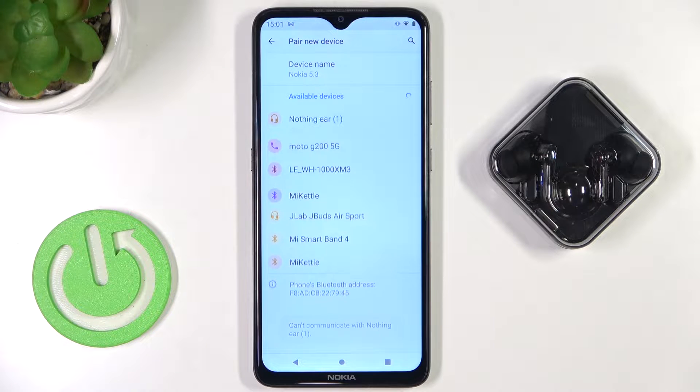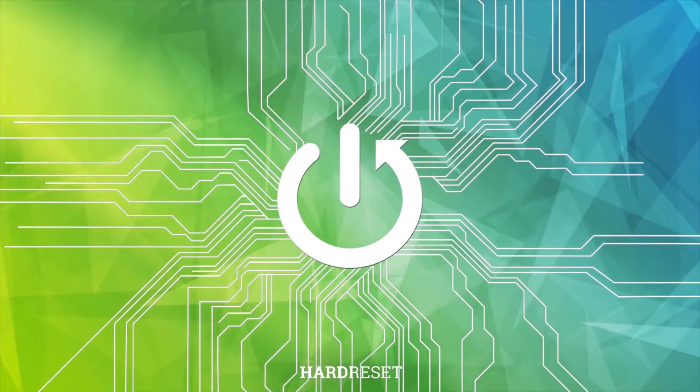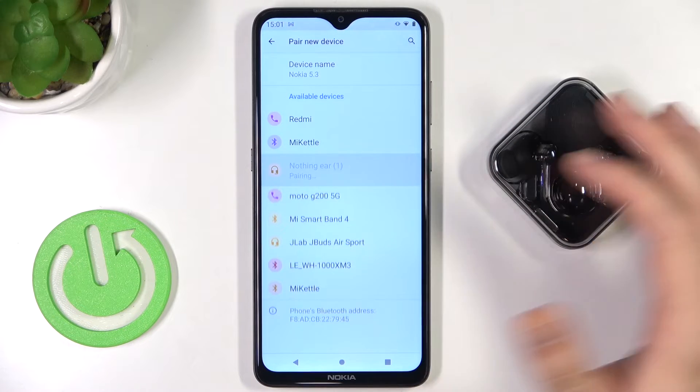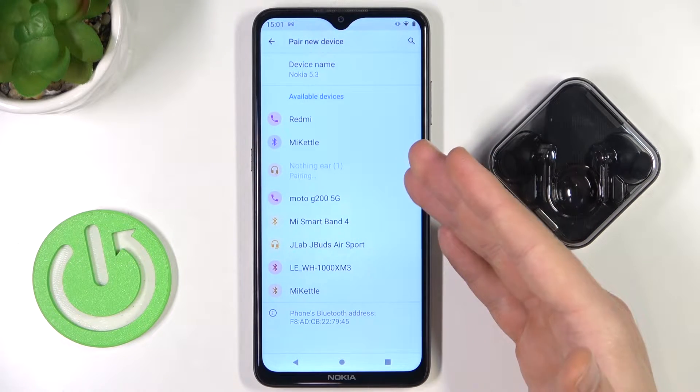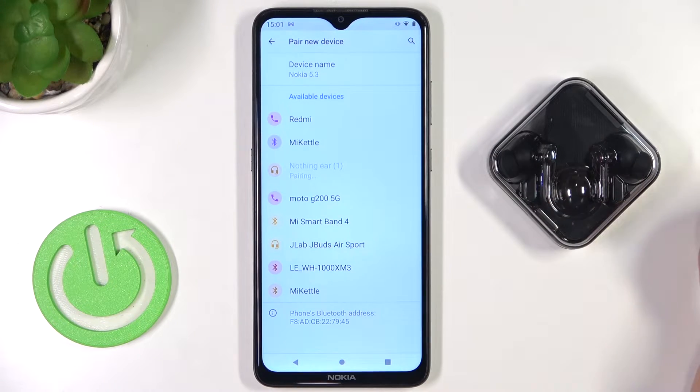Welcome guys, so today I am with the Nothing Ear One and I'm going to show you how we can fix the connection problem with these earbuds. As you can see in my case they appear on the list but each time I try to pair them, unfortunately there's this information at the bottom of the screen that they cannot communicate with my phone.